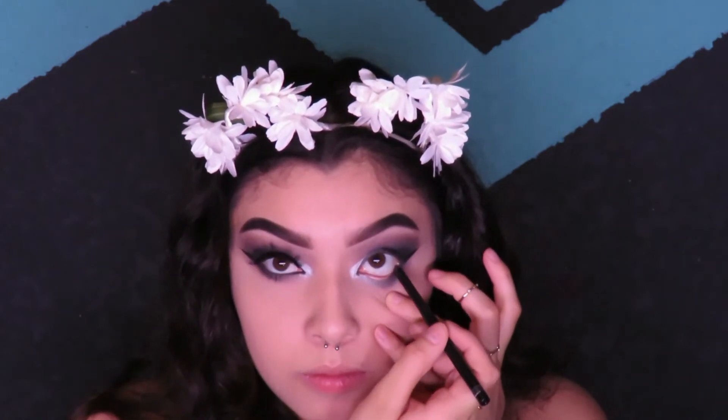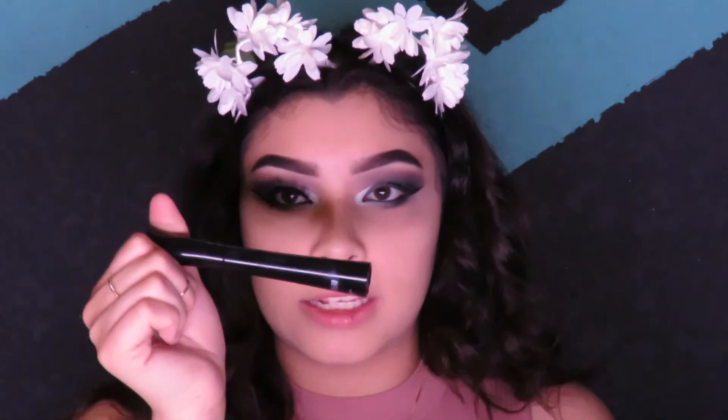To finish off the eyes, I'm going to take a black eyeliner and put it in my waterline. Then I'm going to take the IT Cosmetics Superhero mascara and add a coat to both the bottom and top lashes.